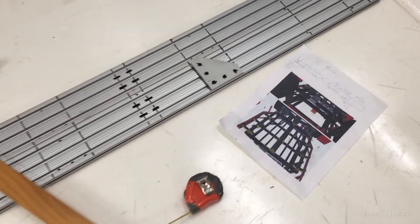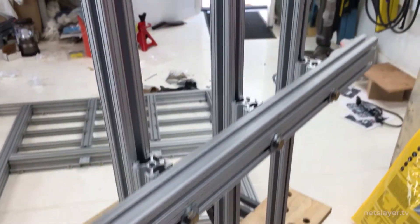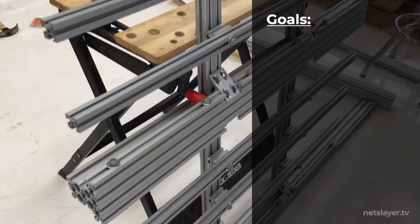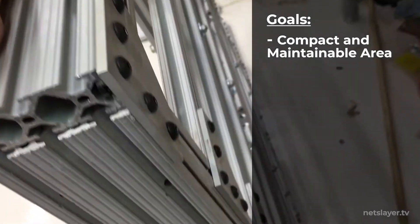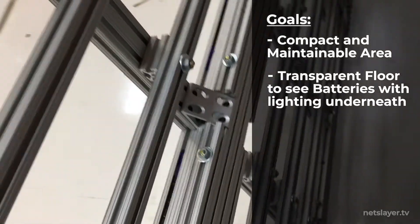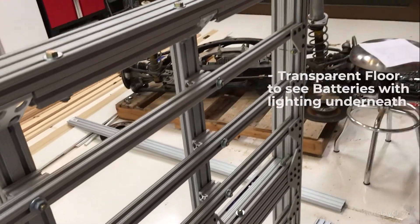With the primary cross member now complete, the focus shifts to putting together all the other pieces to form the frame. I found it easiest to print out paper views of the 3D model so I can understand visually how all the pieces come together. I had a few goals in mind when designing the platform: I wanted a very compact, maintainable area for all the batteries, but I also wanted them to be seen. I want a plexiglass floor that people can stand on, dance on, and see the batteries right below them with lights underneath playing sequences - that's the concept behind the warp floor.